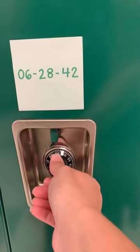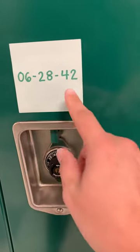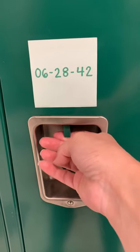Last turn to the right, clockwise — land on your third number, 42 — then press this up and lift it.